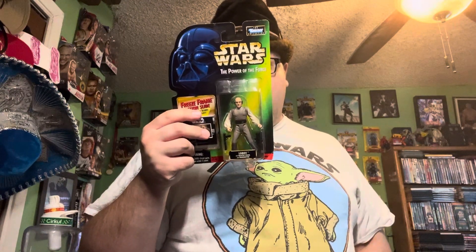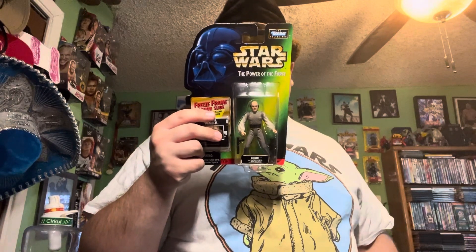Lando and his companions would safely escape the Imperial occupation of the city.